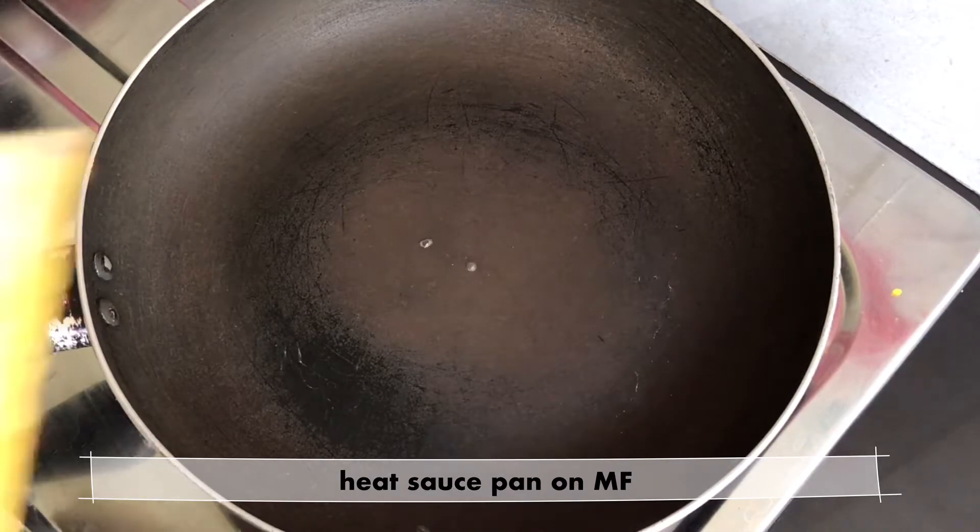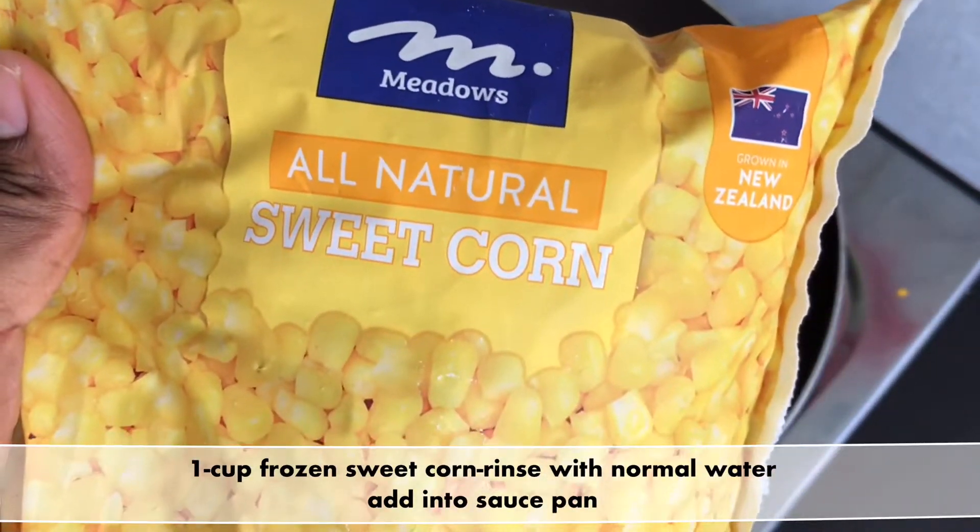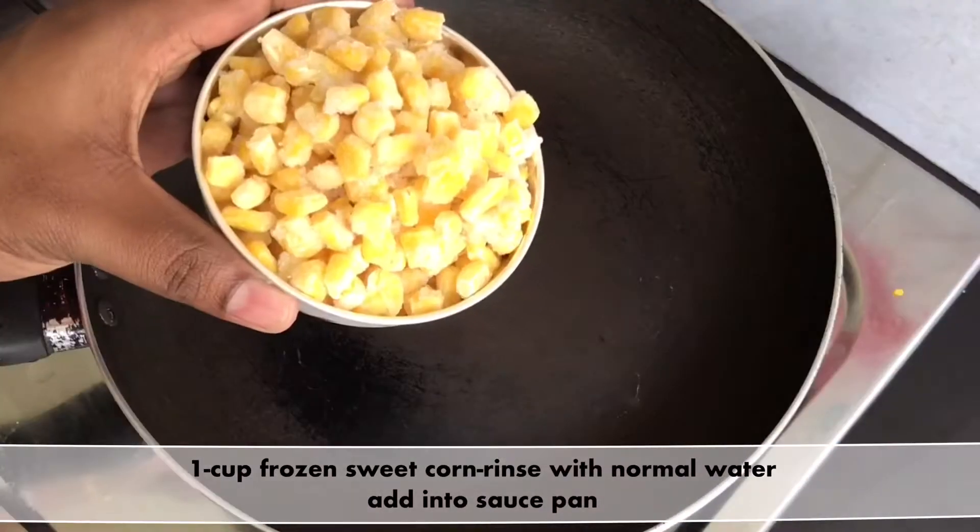First, make a pan with medium heat. I will add frozen sweet corn — 1 cup of frozen sweet corn in normal water.